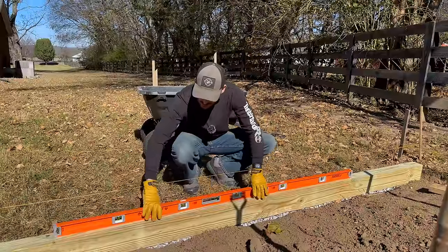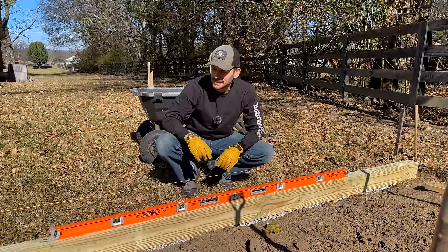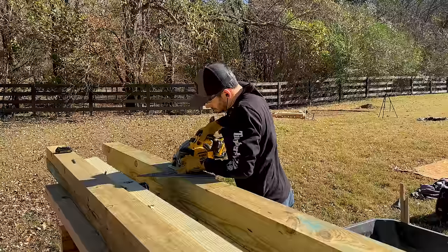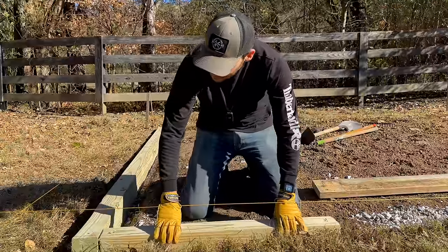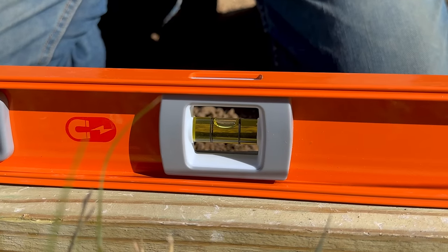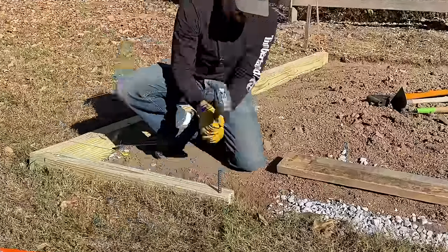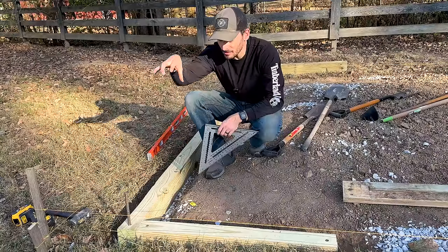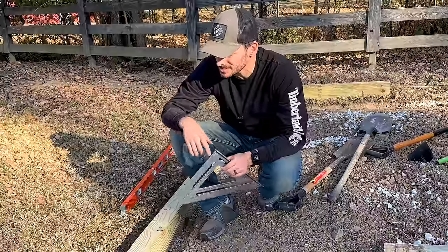The first timber is laid in — I'm checking for level and we're pretty close, just need to add a little bit here. We're going to be anchoring all these with half inch rebar. I cut down the next small piece and put it right in — already leveled so we should be good. I cut down a couple of pieces of rebar and now I'm hammering them in to anchor this into the ground. I'm going to leave this rebar proud and then when I put the next timber on I'll have the hole drilled and put the timber on top of the rebar.